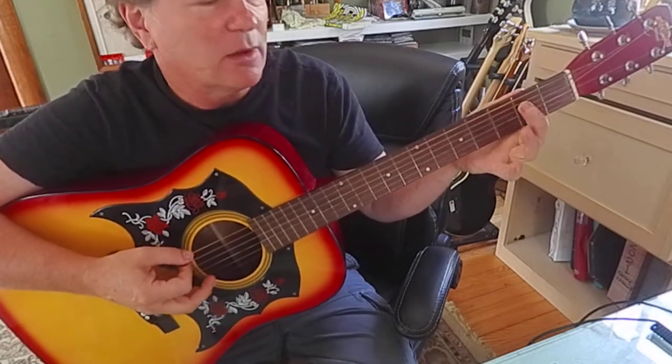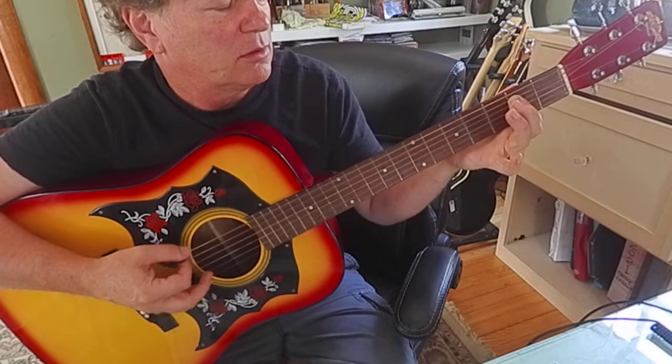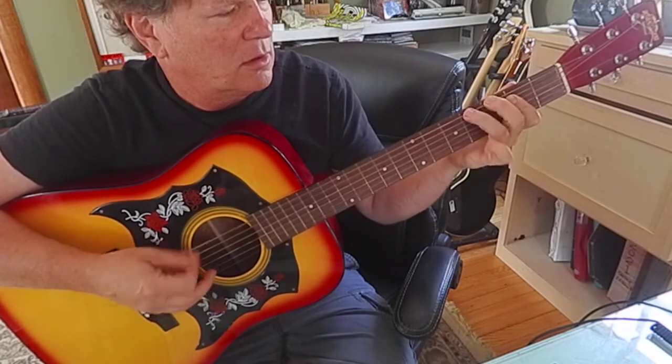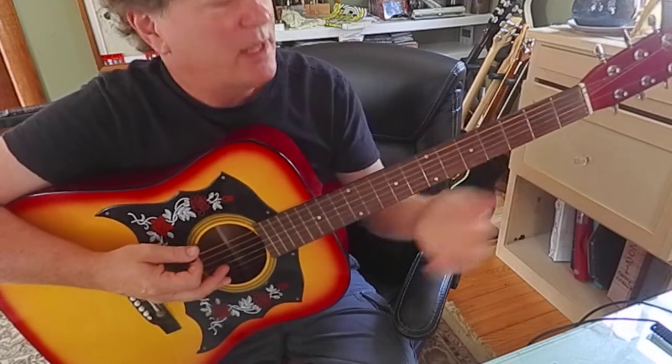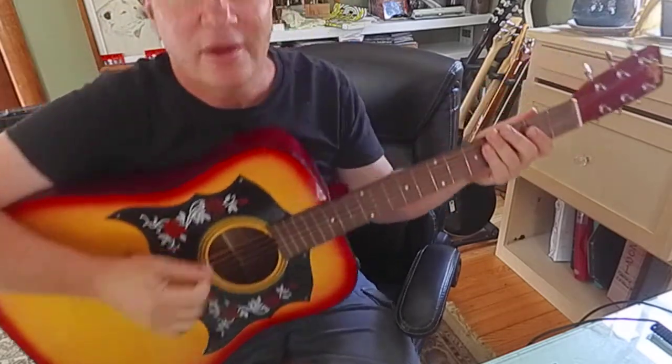I'm just doing that 0, 0, 3, 4, 0, 0, 4, 2. I might be hitting the 2-2s when I go. Hear that?